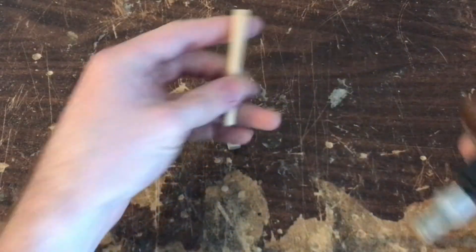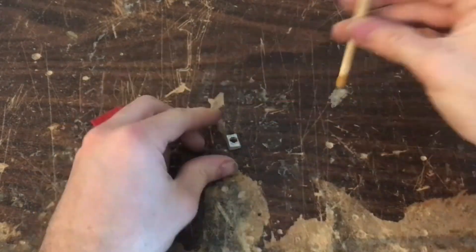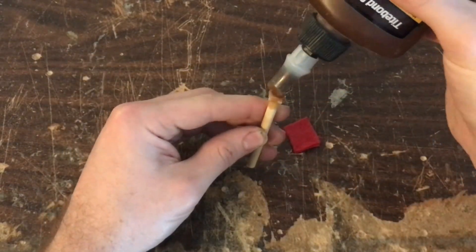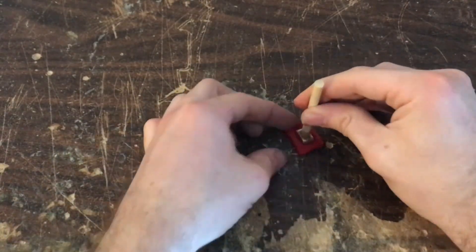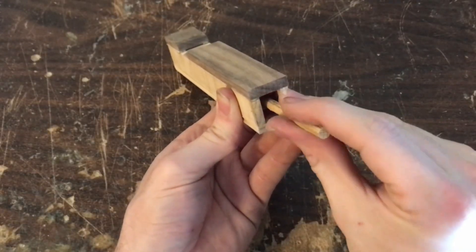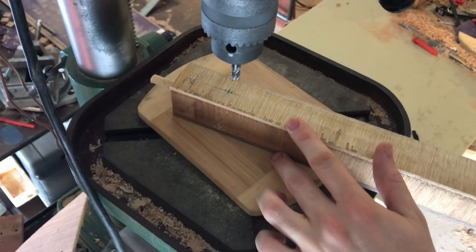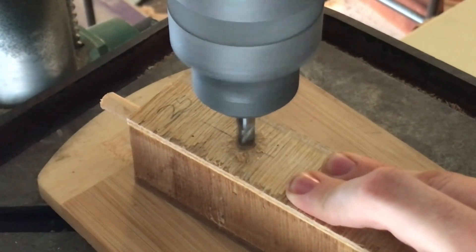Now that everything's cut out, I'm using some hide glue to join it all together and attaching it to a felt and leather pad to make a good seal. The pipes will get mounted on the front panel with magnets, so I'm using an end mill to make a recess in the back.